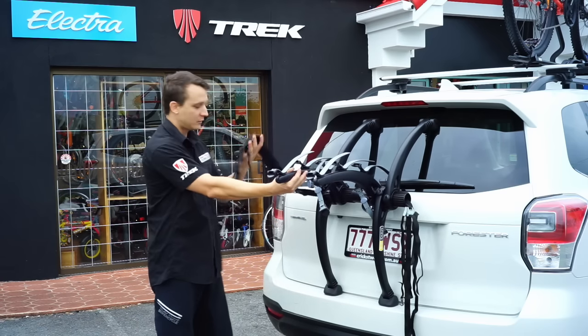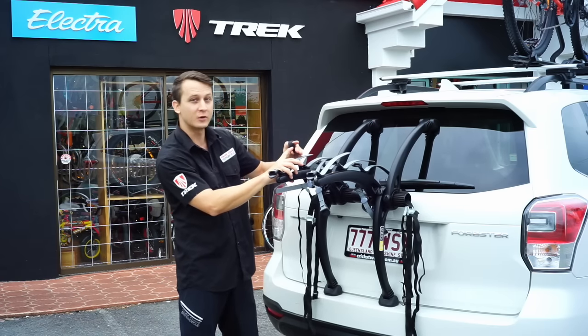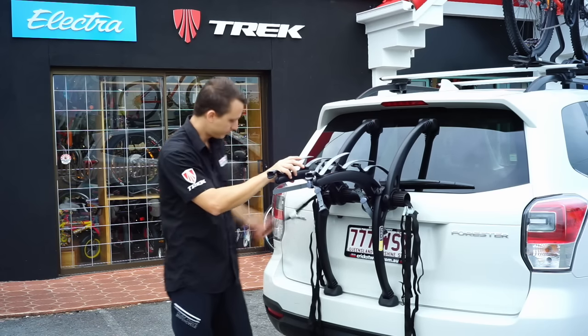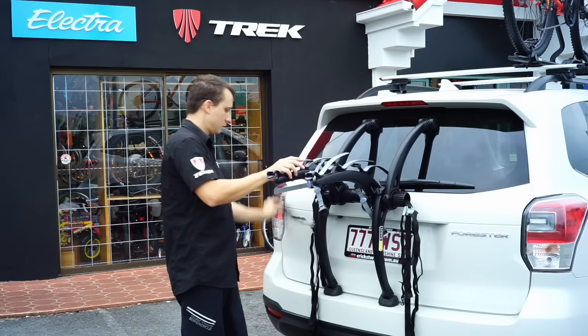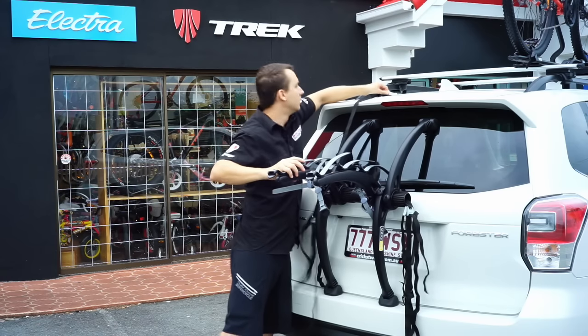Now these racks have six different straps and they are labeled. On your clips, it'll clip onto the back of the door. This one says lower, so we'll clip that on the lower. This one says side, so we'll go to the side. And the last one is the upper.